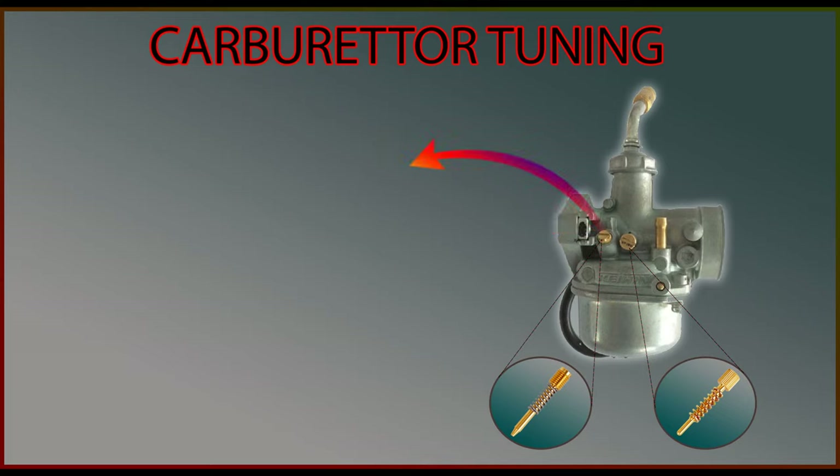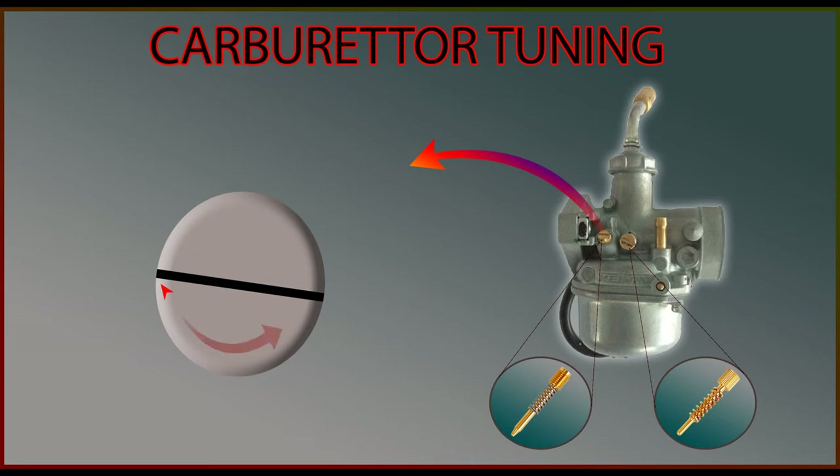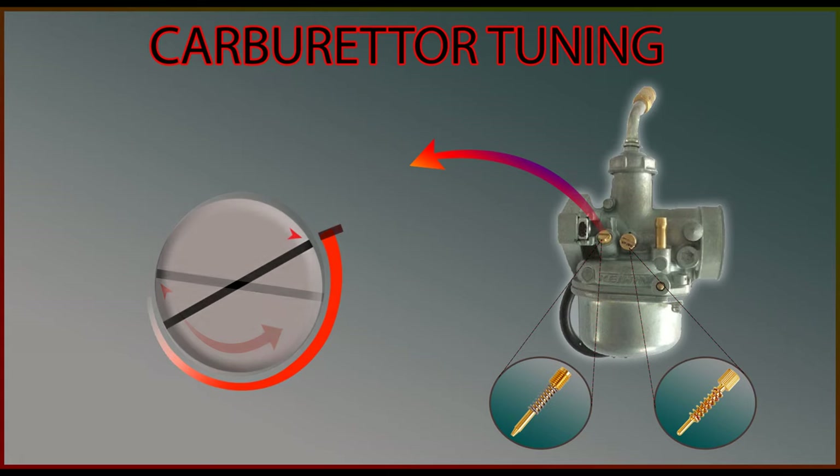Let's zoom into the air mixture screw so that we can understand clearly. Let's take this point of the screw as a reference. We have to turn the screw counterclockwise and find the position where we are getting the maximum RPM. When you start loosening the screw you will see an increase in RPM. Keep loosening it until you do not see a noticeable difference in RPM. That will be the best point for your vehicle's performance. This is where your carburetor will get a rich air fuel mixture ratio.